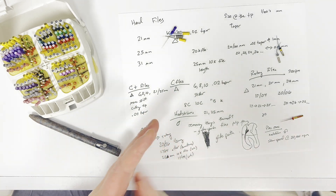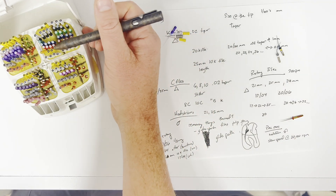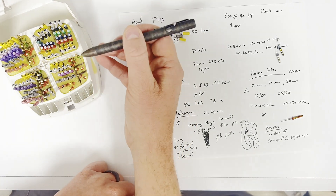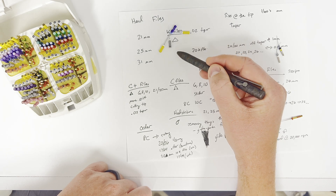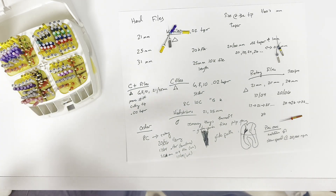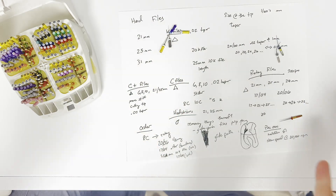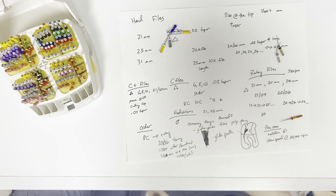Most things in endo are very standardized. The color pattern holds true: white, yellow, red, blue, green, black — it repeats. Yellow is 20, and that 20 matches across file types. The colors that you see match up across files, posts, and the alpha tips. They try to make it pretty easy so the colors match up. If you're colorblind it's a little tough to tell the difference between a couple of these, but in general that's how those all work.